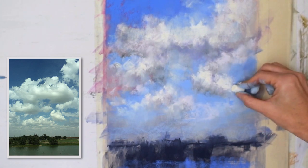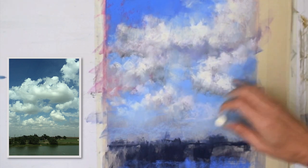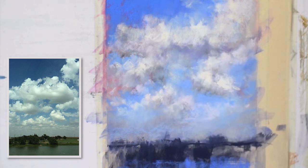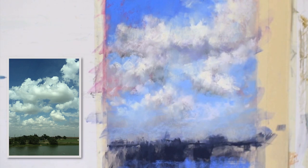Even though my easel is set vertically — at 90 degrees, or maybe even tilted a little bit forward just so that pastel dust doesn't get on the bottom portions of the paper — sometimes it still does. I don't want those light values and really bright areas of the cloud to stick to trees that I've worked really hard on in the foreground.